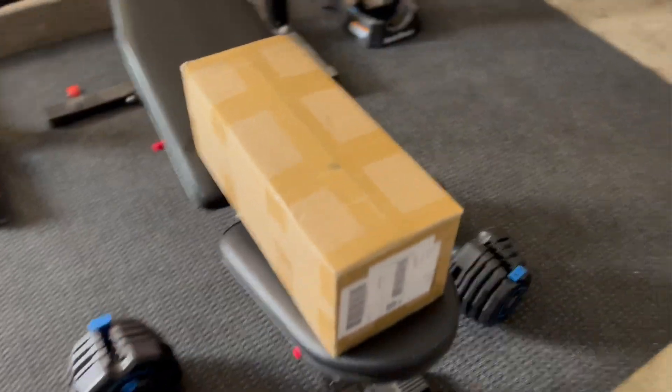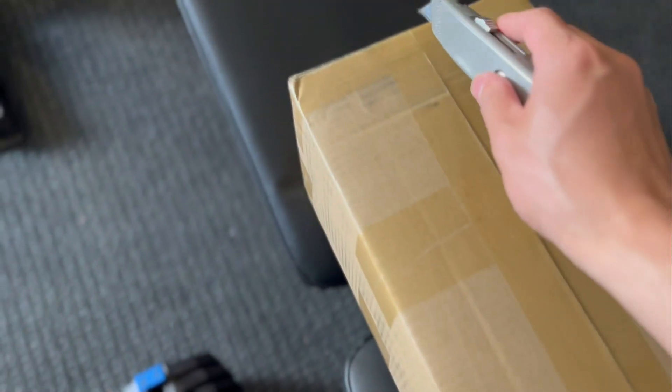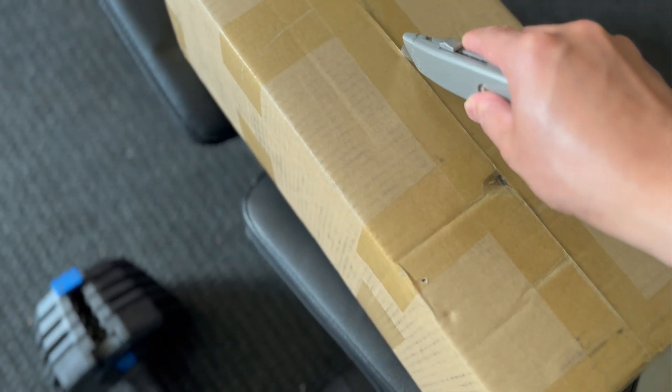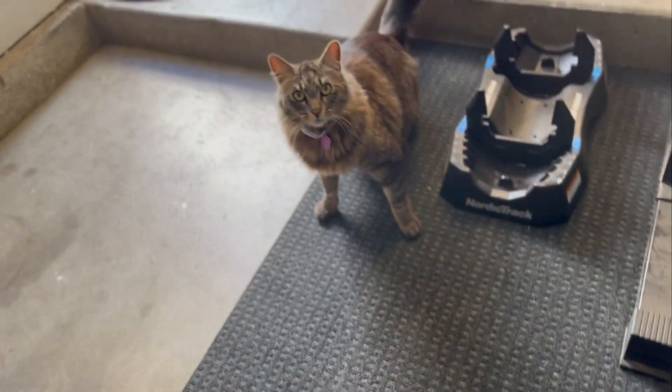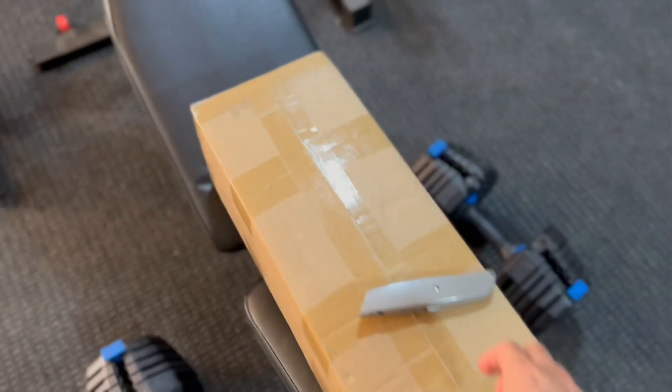It has arrived — you can probably tell by the shape. Quick unboxing: I think it's my second battery. Whoa, this thing is heavy. I want to make sure they sent the correct one — it should be a 52 volt 19 amp hours.